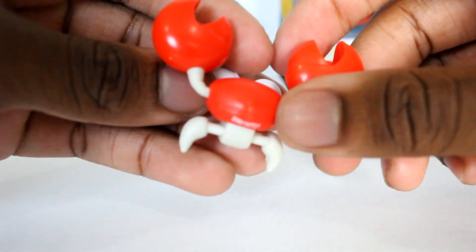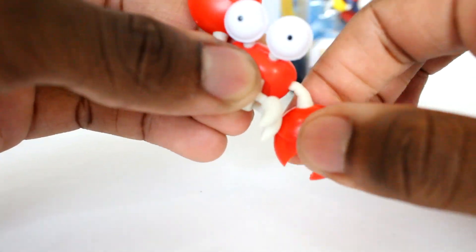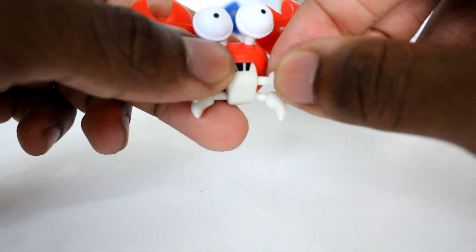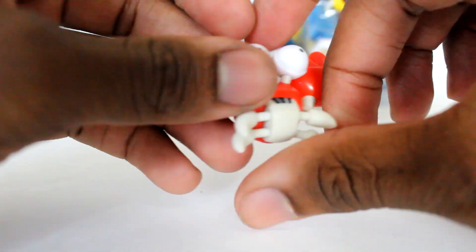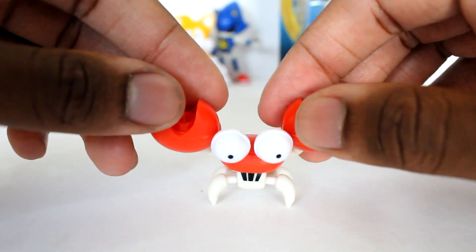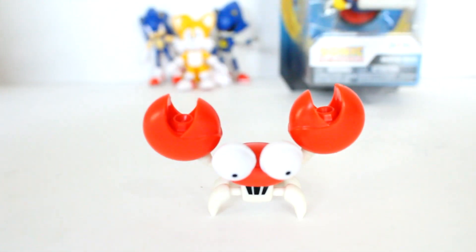Here is crab meat — he's very very small, a funny little figure. For articulation: his arms can move up and down and also turn somewhat. His legs can also move a little bit, and you can turn his body slightly, which is a neat little swivel. That's about it — just his claws and feet. One challenge is getting crab meat to stand; you really have to spread the legs a bit to balance him. Overall, a really nice and unique little figure — it's awesome that they made a crab meat.